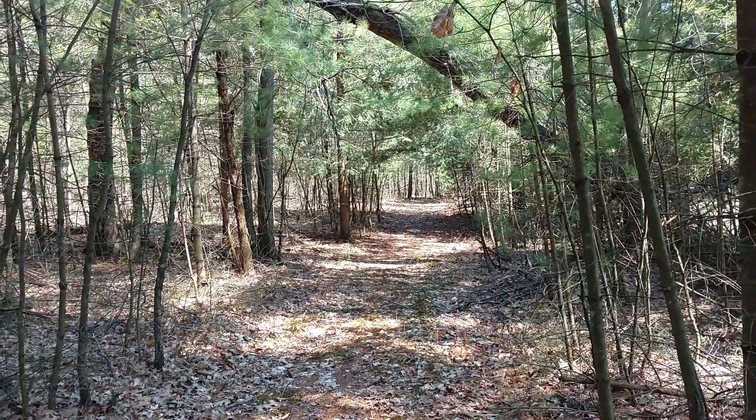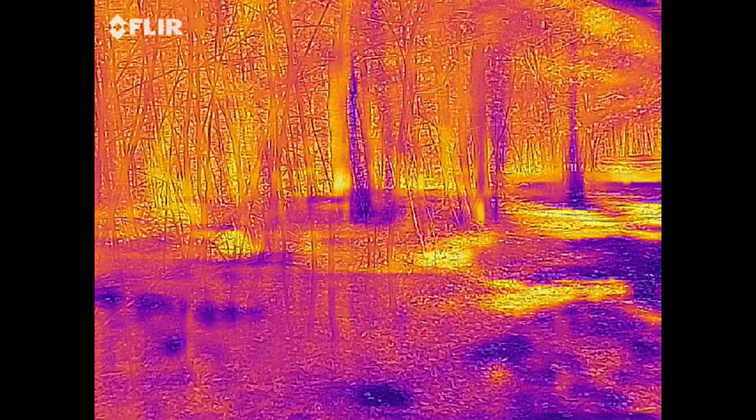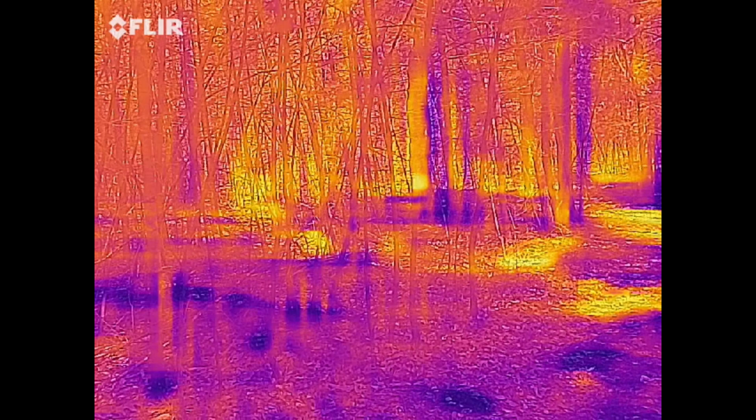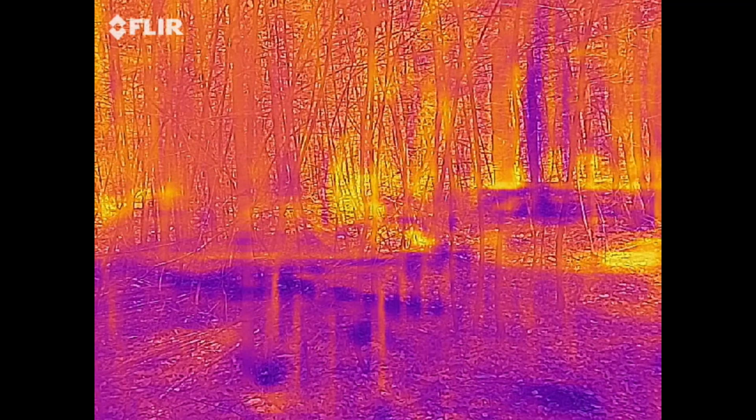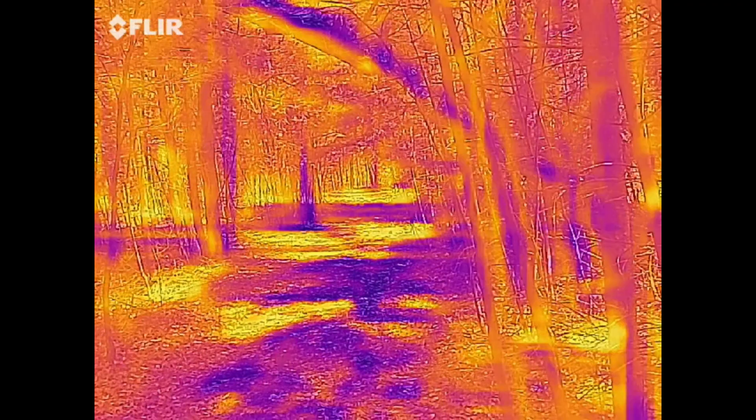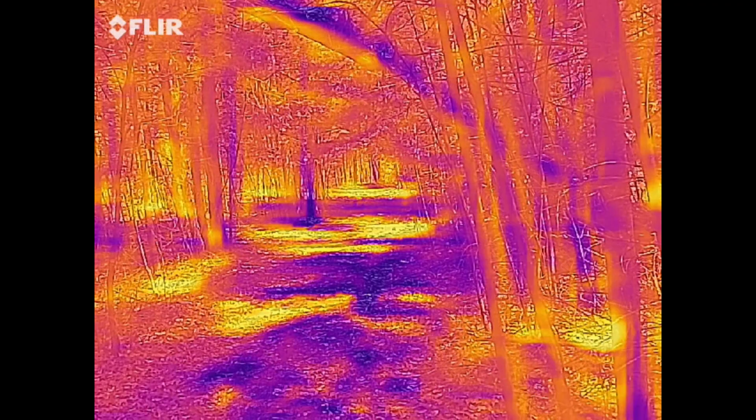Hi, this is NatureCams coming back at you with a new video. I've got something different for you this week. We're using our new thermal camera to do a scan of the woods where we have the tree of life.